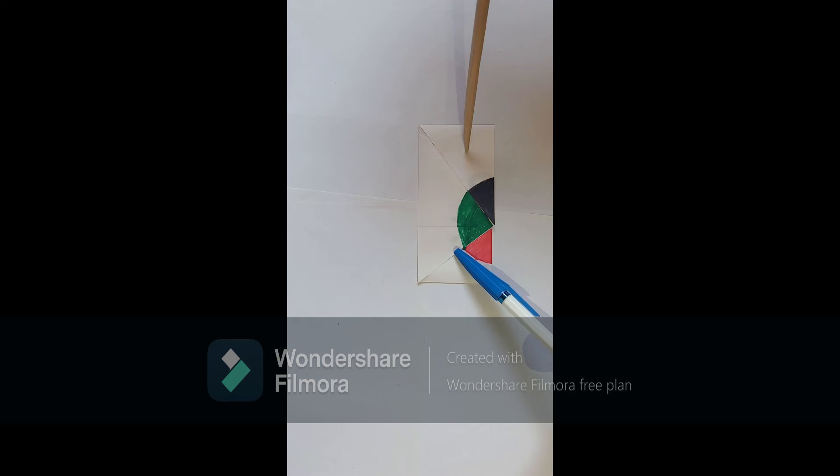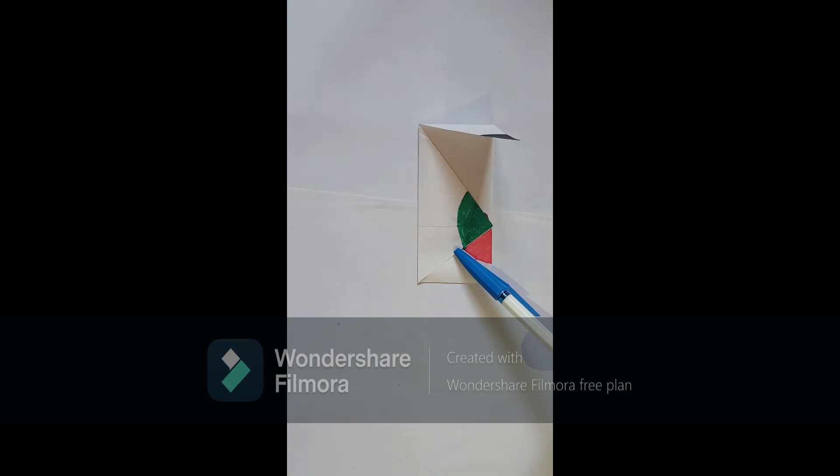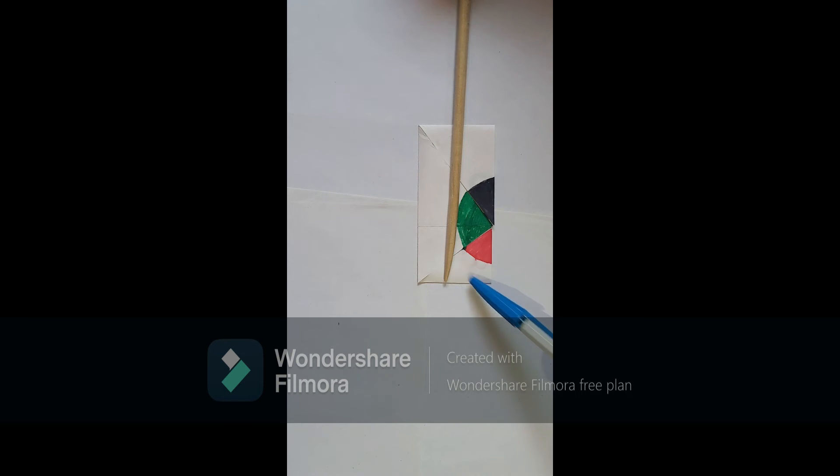Now, what we can all see is a color combination of three different colors — red, green, and black. And definitely, this is a straight angle. The measure of a straight angle is 180 degrees.